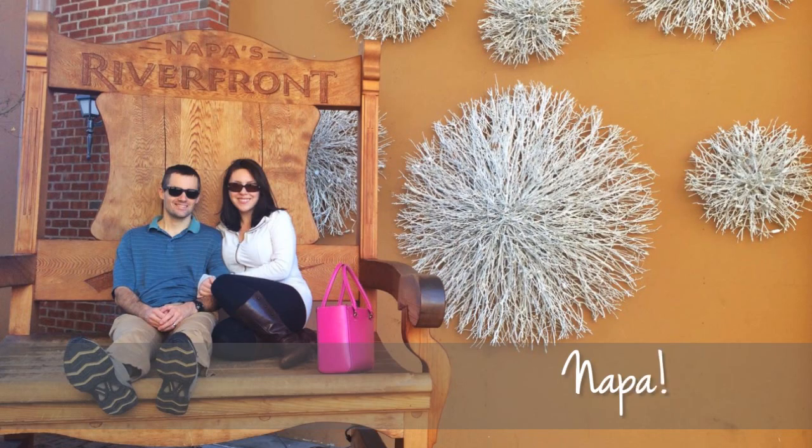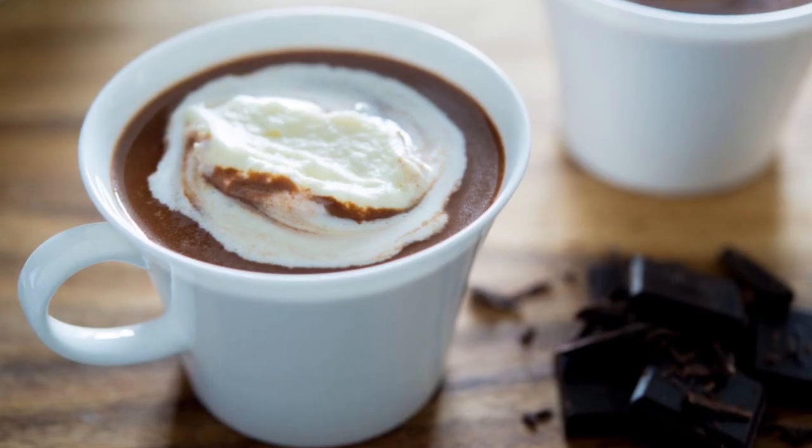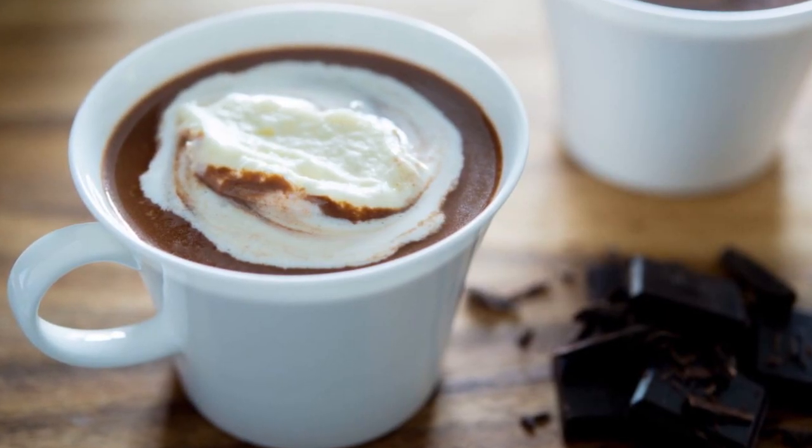Hi guys, it's Joanne from 15 Spatulas. Happy New Year by the way, it's great to be back. I took a couple of weeks off — I went home to California to visit my family, which is really nice because I hadn't been home for actually a couple of years. But I'm back in New York now, ready to share a new recipe with you, and today we're going to make homemade hot chocolate.